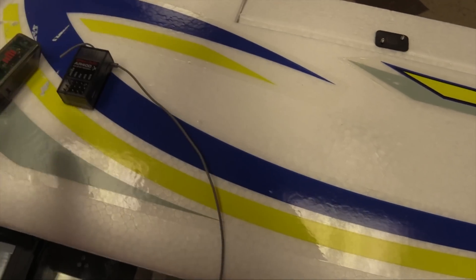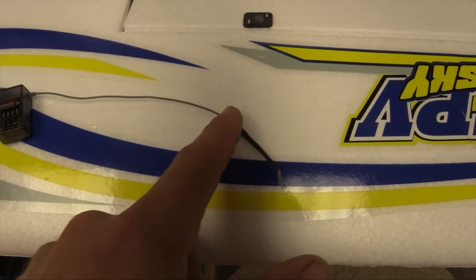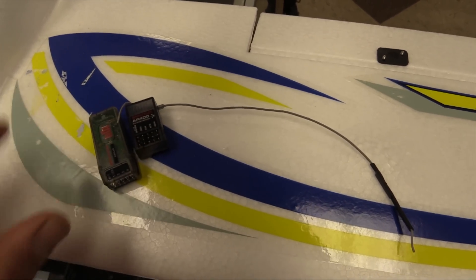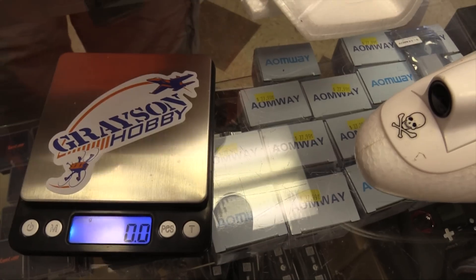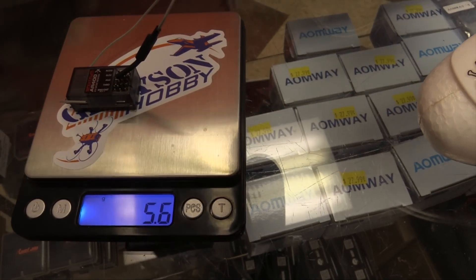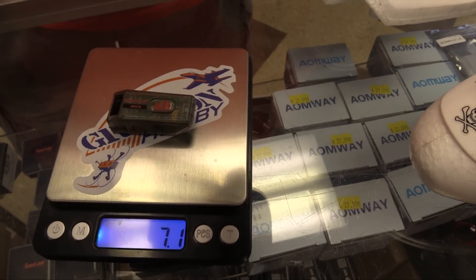Just to show you what the old AR400 looks like, we have a long antenna right here and then the new guy is here. This one's a little longer. We're going to weigh them up. That's 5.6 grams compared to 7.1. Your plane will never fly with an extra 2 grams. This is unacceptable. So it's heavier. Strike one.